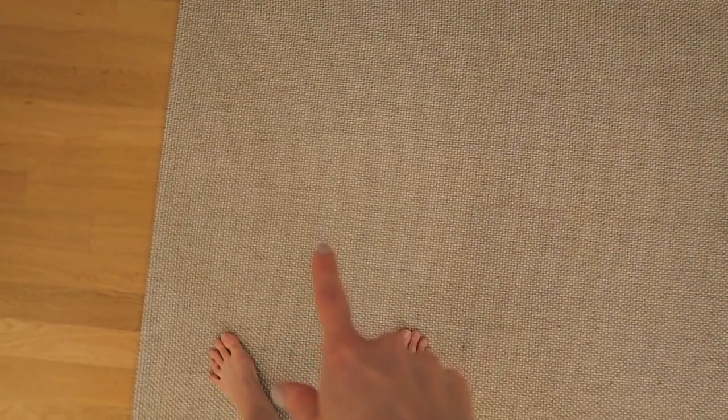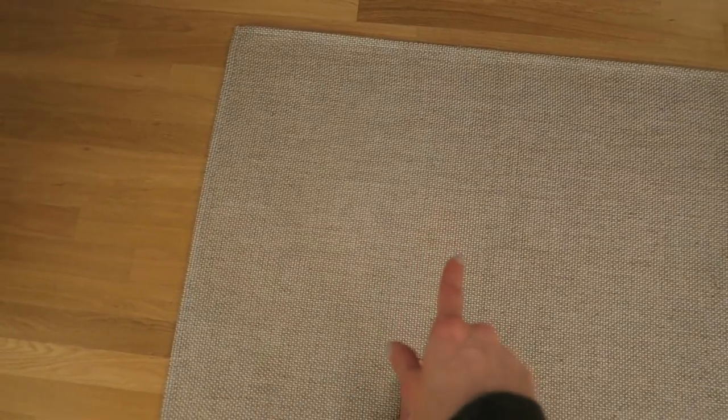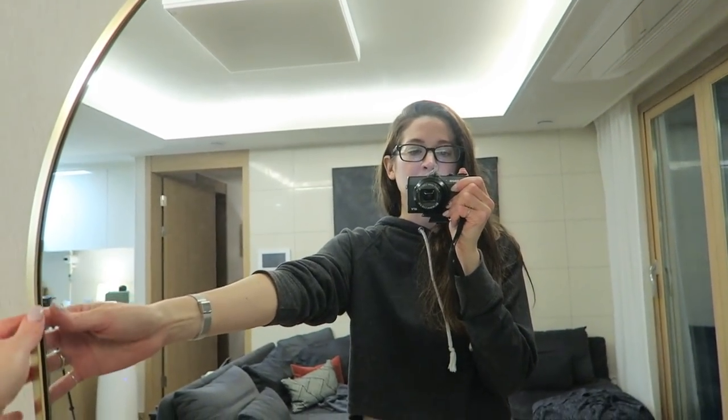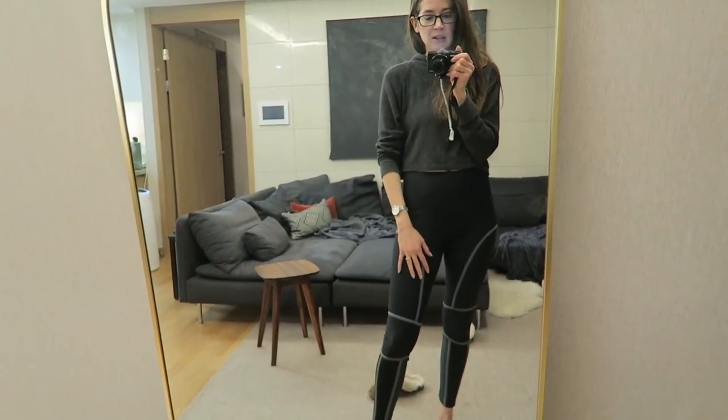Part of not having the exact dimensions of the space means I'm not really sure what rugs are going to fit, so we're just going to take them all and get rid of any we don't need later. This rug is actually pretty new so it's definitely coming, though I have doubts about whether it'll fit. The mirror is also coming — I actually bought it for this new studio apartment anyway. It was too small for this apartment but it'll fit perfectly in the next one.